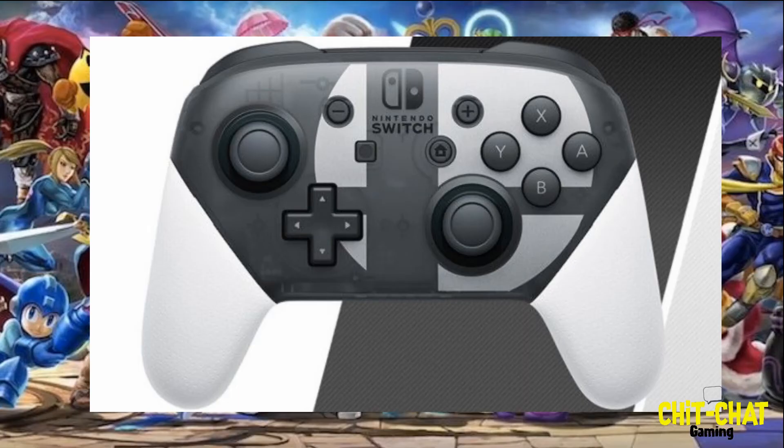What's going on guys, Mike with Chit Chat Gaming. Some big news here today — big news to me and probably to all the Nintendo Switch and Smash Brothers fans out there. There has been an official Smash Brothers Ultimate Pro Controller spotted on the Smash Brothers Ultimate website. It looks awesome — it's black and white, it's got the Smash logo and the Smash ball on the front of the controller. The big thing too is it does include a limited edition copy of the game as well.